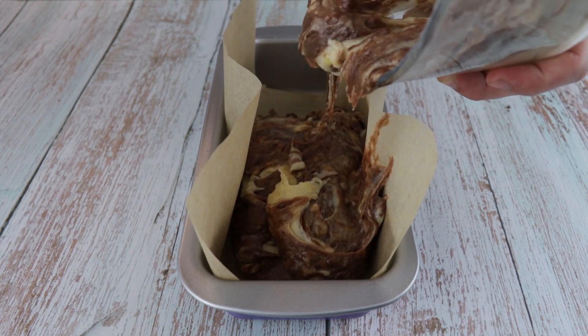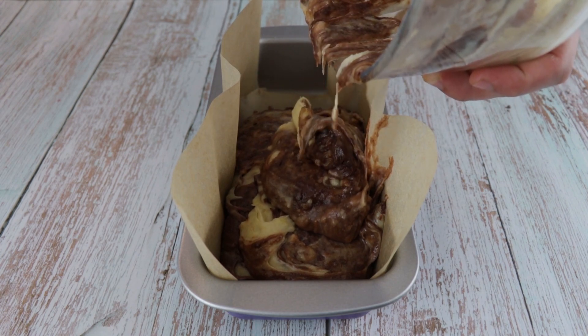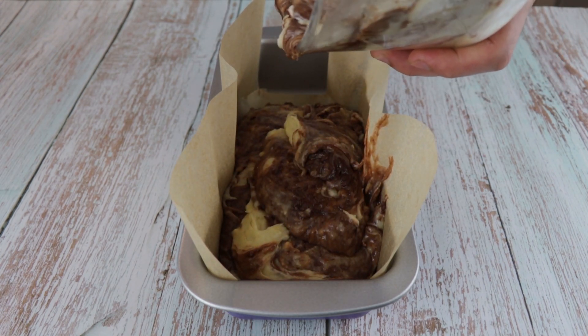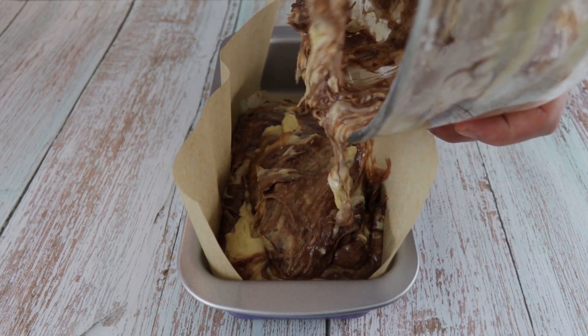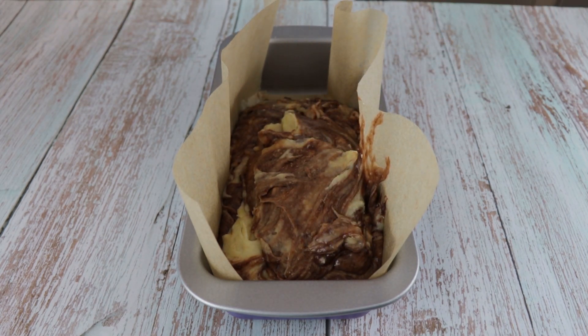Transfer to a prepared loaf pan lined with parchment paper and greased with cooking spray. Make sure the batter is spread evenly and bake in a preheated oven at 180°C or 350°F for 1 hour. You can check if it's baked with a toothpick — if the toothpick comes out clean, then it's ready.